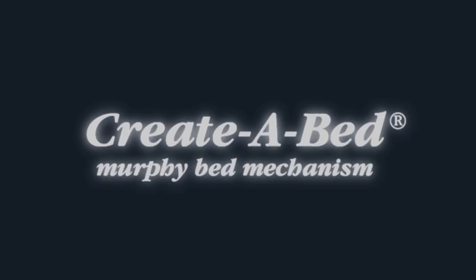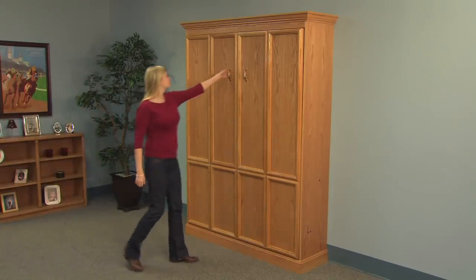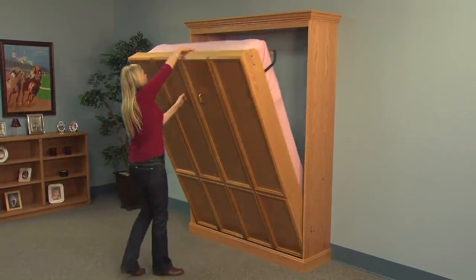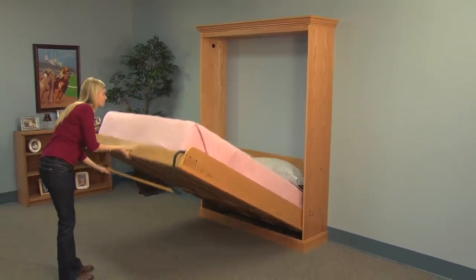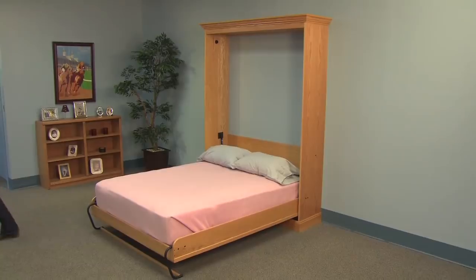Need more space? Extra room for overnight guests? A Murphy bed can turn a bedroom into a home office or add a comfortable bed anywhere. And now you can save hundreds of dollars by building your own Murphy bed with the Create-A-Bed Murphy Bed mechanism.